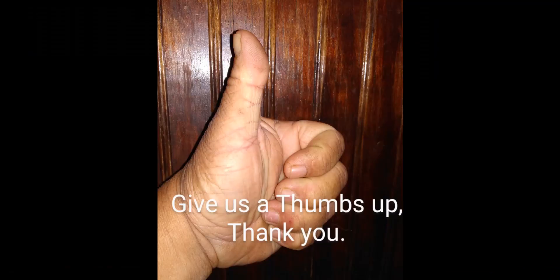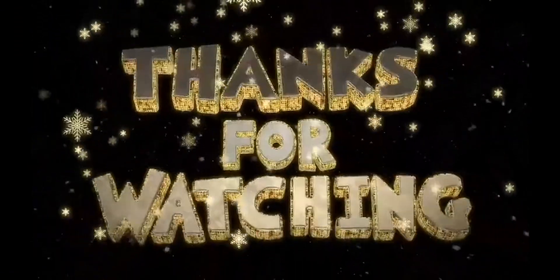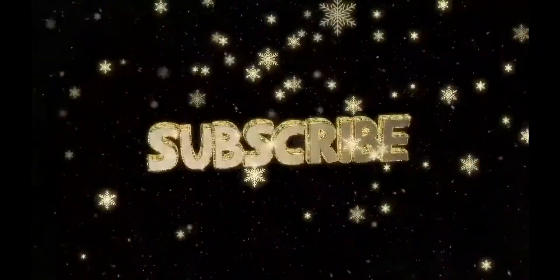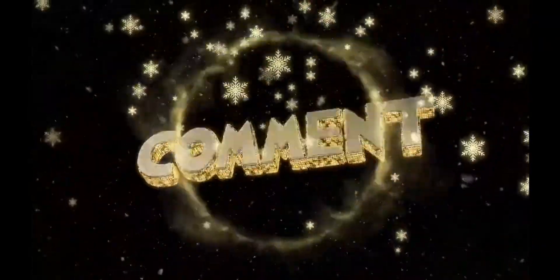God bless you. Give us a thumbs up — your thumbs up gets our videos out there. Thanks for watching. Like us, and don't forget to subscribe. God bless you. I'll see you on the next video.